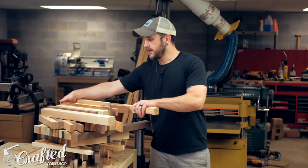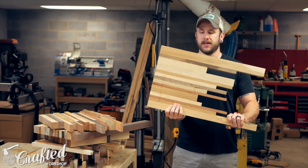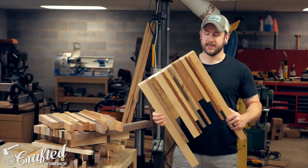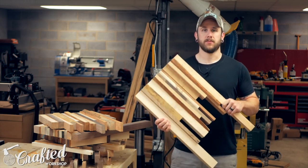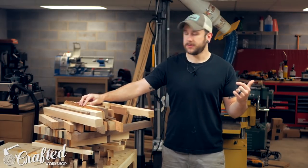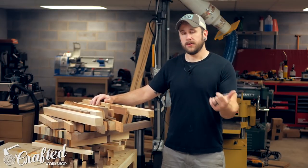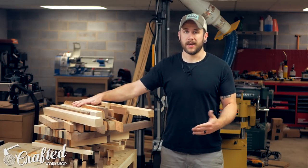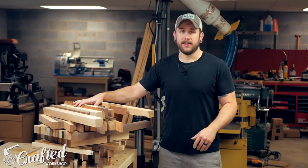After the glue up you're left with one side that's relatively flat because it was against the clamps, and one side that is not flat, so we need to flatten these. The nice thing is the bottom surface is flat enough to use as a reference surface in the planer. You want to make these no wider than your planer will accept — mine are right around 15 inches. If you have a lunchbox style planer you're probably in the 13 inch range, but if you want a bigger table you can build more blanks and glue them together.